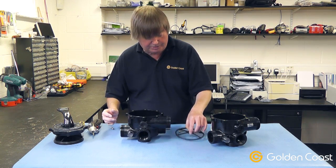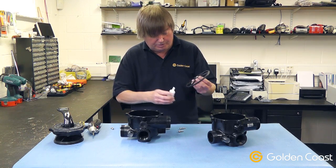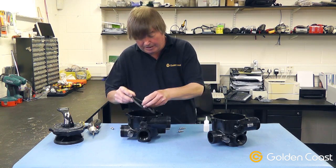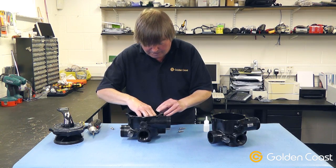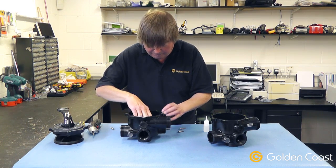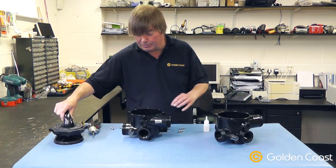It's then just a matter of getting the new spider gasket and some superglue, which you apply to the bottom of the spokes evenly, inserting the spider gasket into the bottom part of the multi-port valve, and then reassembling it in the opposite way to which we took it apart.